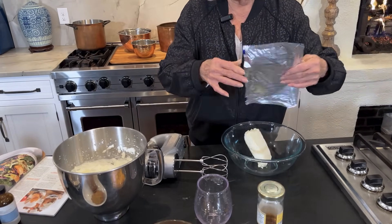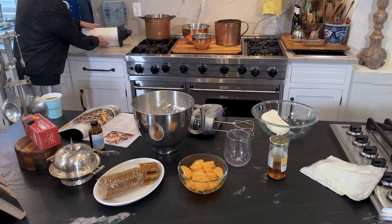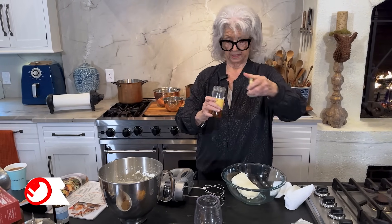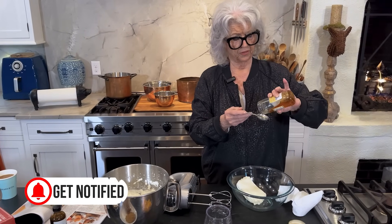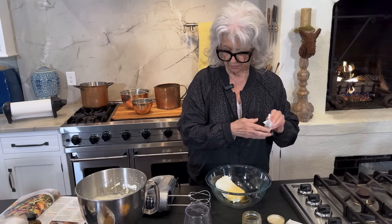I'm going to take eight ounces of softened cream cheese. I'm thinking about making this for my new mother's dinner, because it will be wonderful for a new food. And it'll hold in the refrigerator for like two hours. It's easy — so easy. I should have sprayed that, but it will come out good on its own.